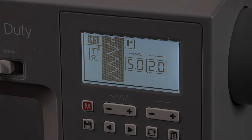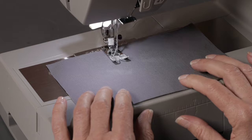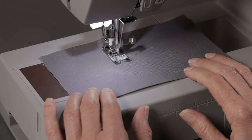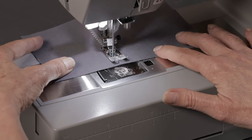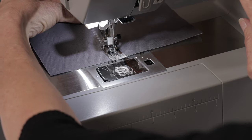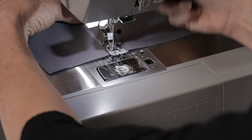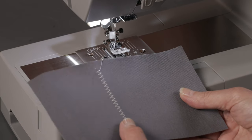Let's see what that looks like. Press my thread cutter button to trim my threads — and here's our default stitch setting for our zigzag.